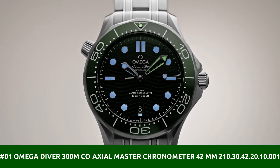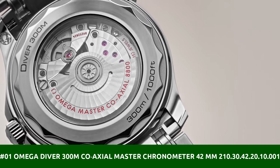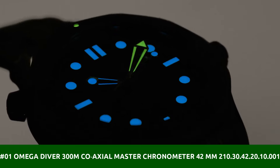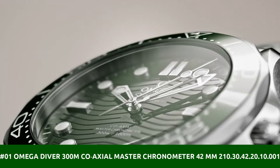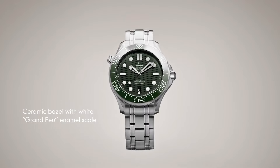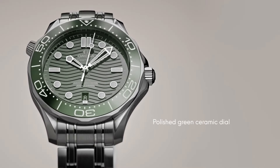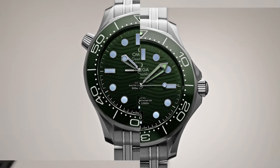Number 1: Omega Diver 300m Coaxial Master Chronometer 42mm 210.30.42.20.10.001. Antimagnetic. Chronometer. Date. Helium escape valve. Master chronometer certified. Screw-in crown. Transparent case back. Unidirectional rotating bezel.